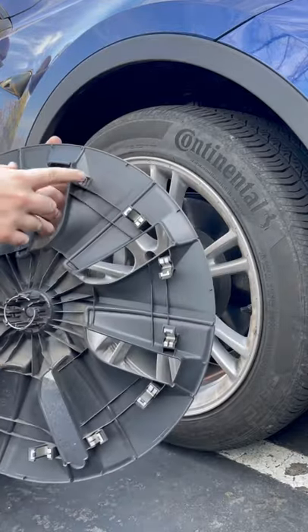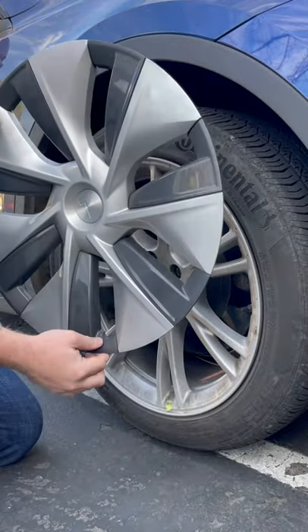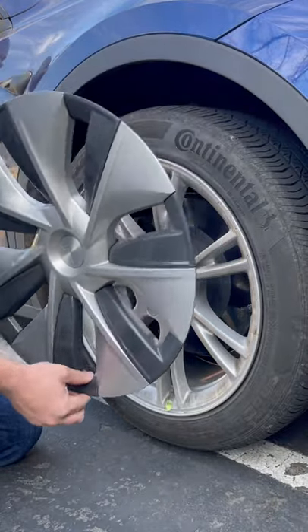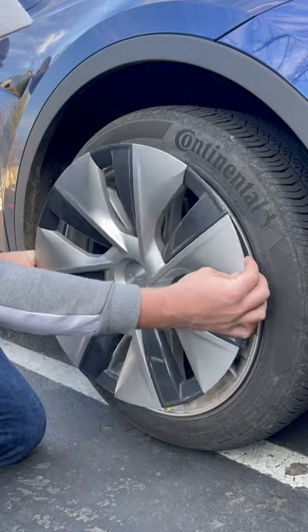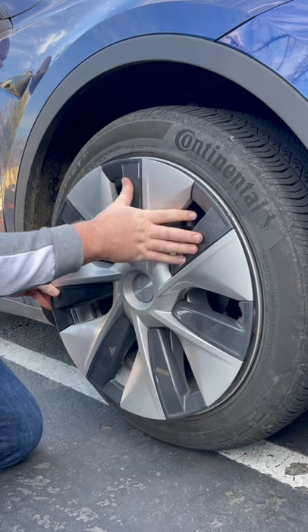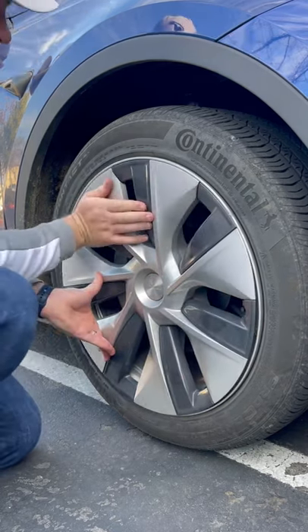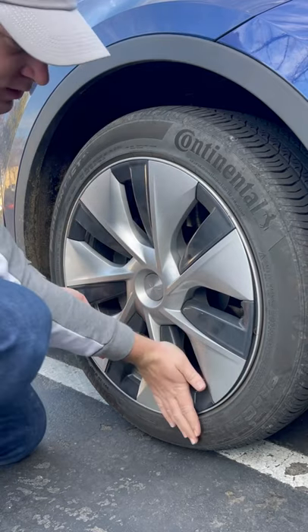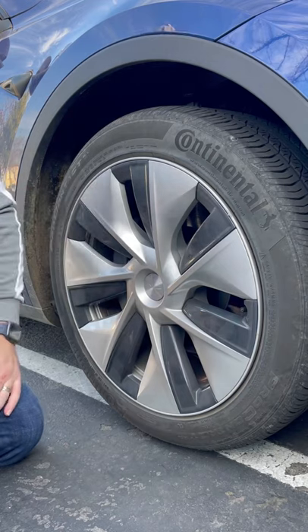You can see the little clips here that were holding it on. So to put it back on, just do the same things in reverse. Go ahead and start by finding this little divot which lines up with the air intake, and then simply pop them on one at a time going around the circle until it is snug. Give it a double check. That's all you need to know.